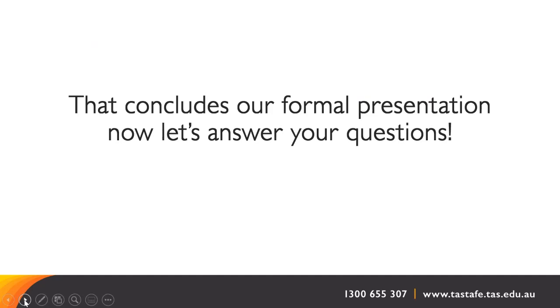That concludes our formal presentation. Now let's answer your questions.